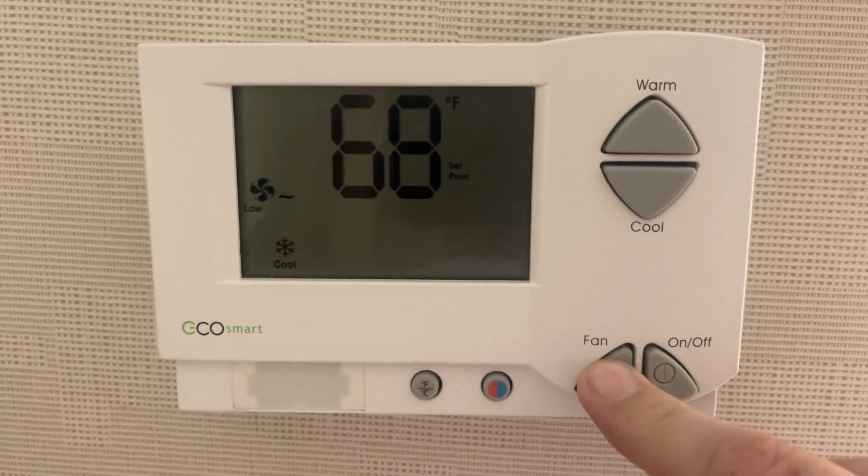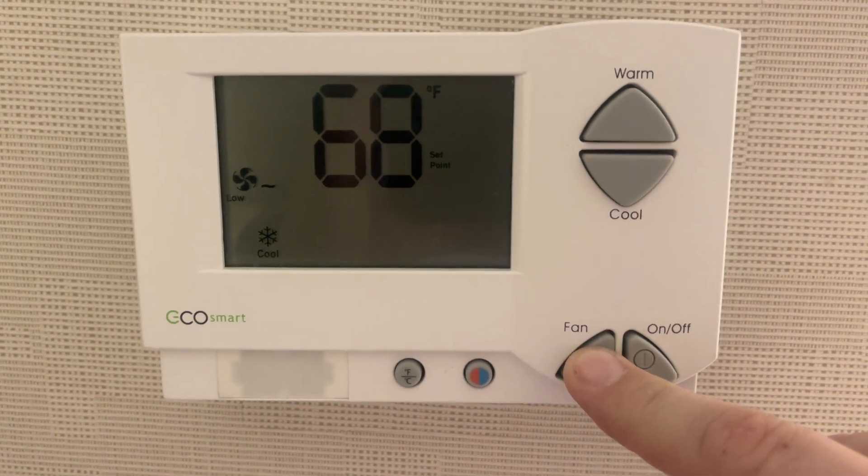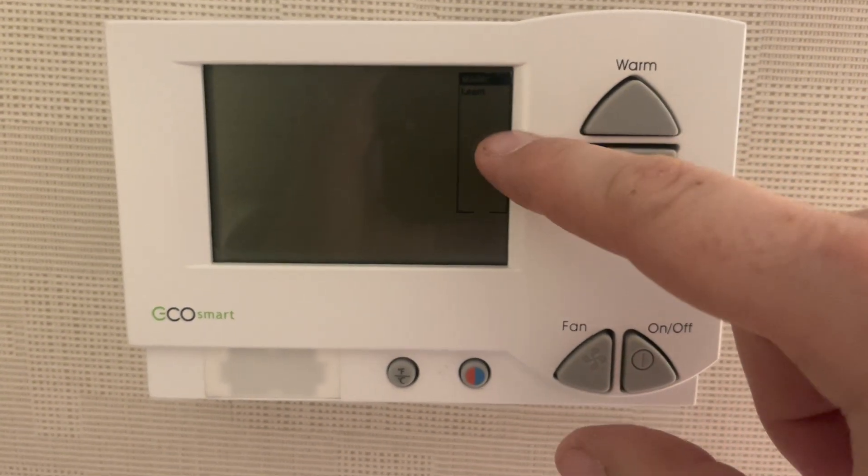All you have to do, press and hold the fan button for about 10 seconds. Then press your on-off button. That'll get into program mode.